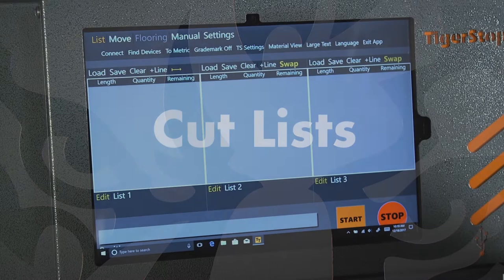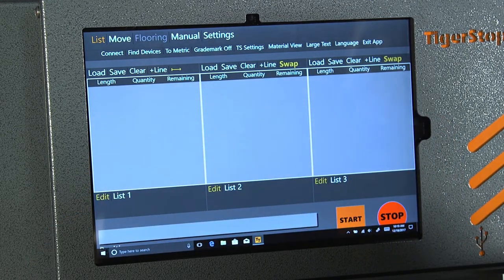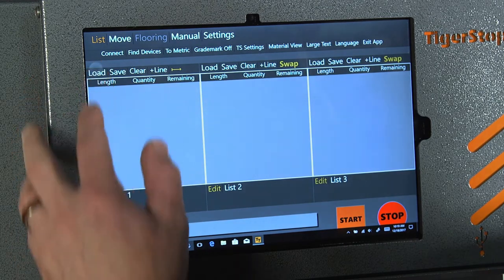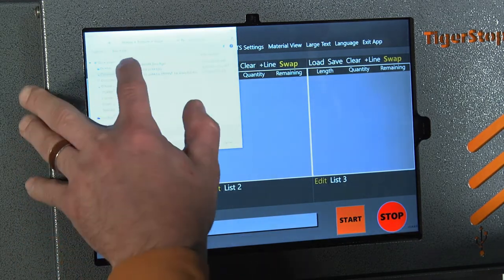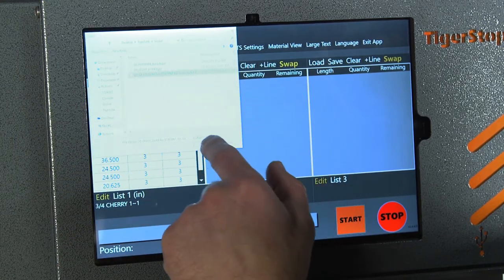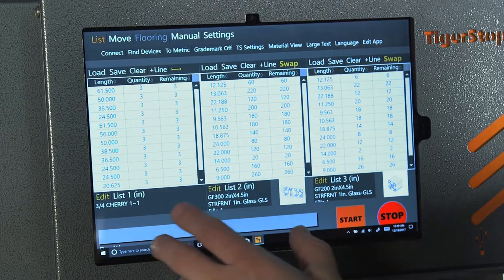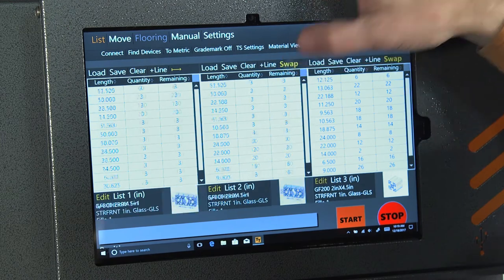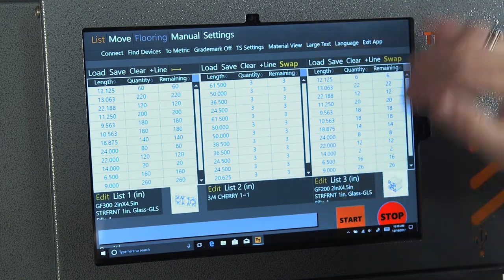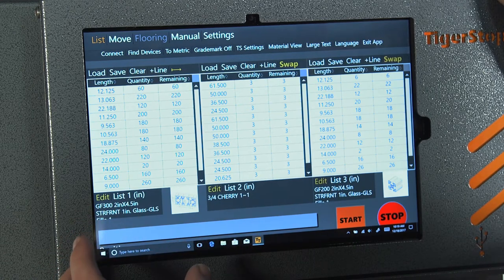Using Tiger Touch we're able to load up cut lists very quickly, very easily and run them. You can see here that we have a spot for three cut lists and we can load all three at the same time, although we will only run one. We'll fill all of these spots here, and you can see that we have three different cut lists.